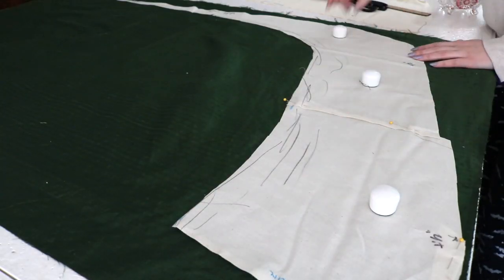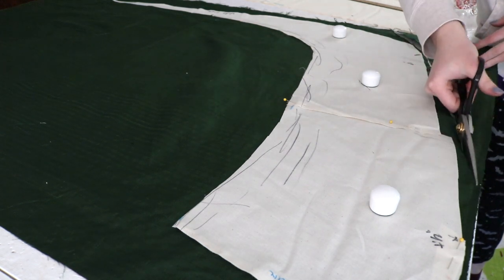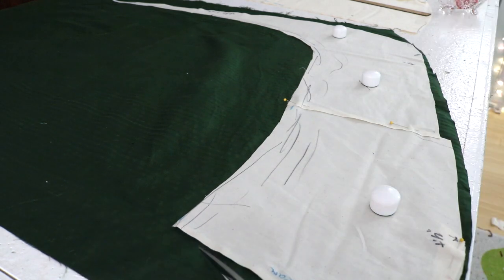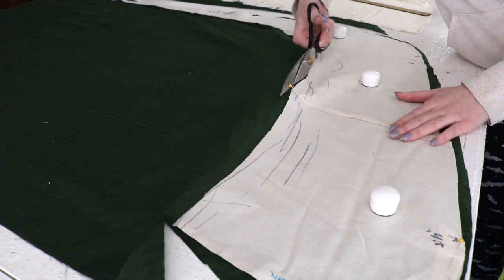The skirt is made from eight pieces and is broken into a top section and a bottom section, which are divided with a ruffle and lace inset work. This was a popular turn-of-the-century style and was very necessary since my fabric isn't wide enough to cut the skirt pieces all as one.